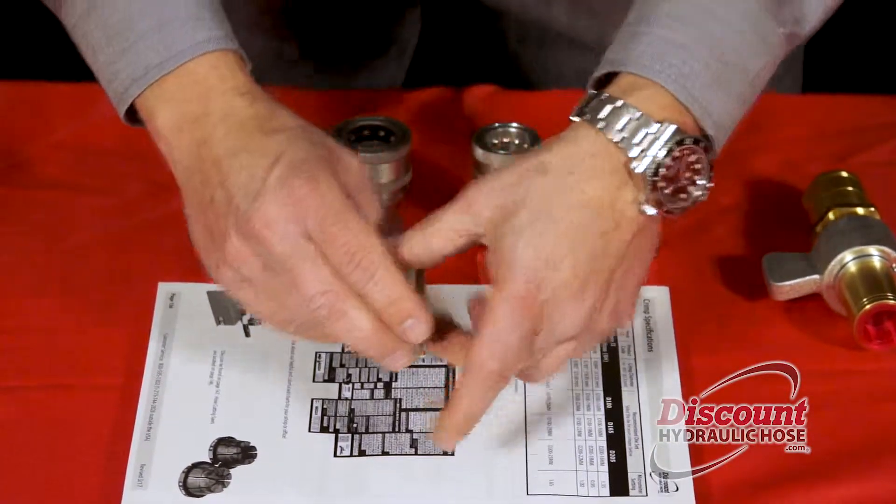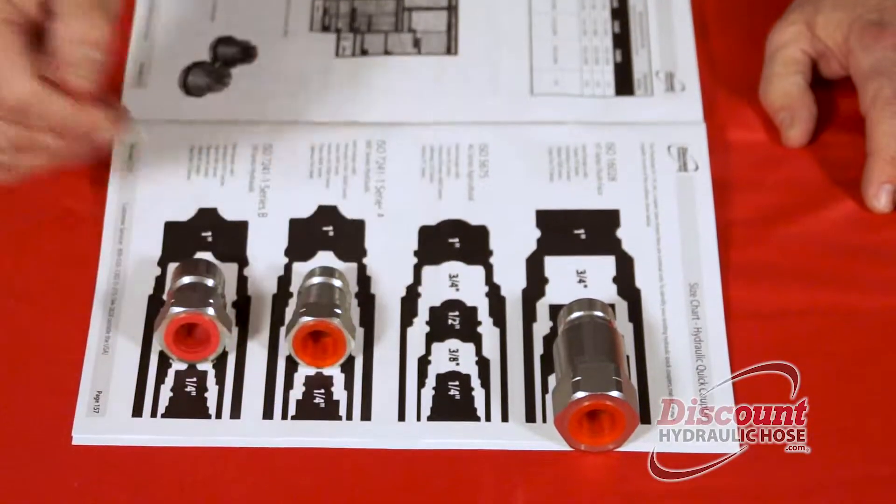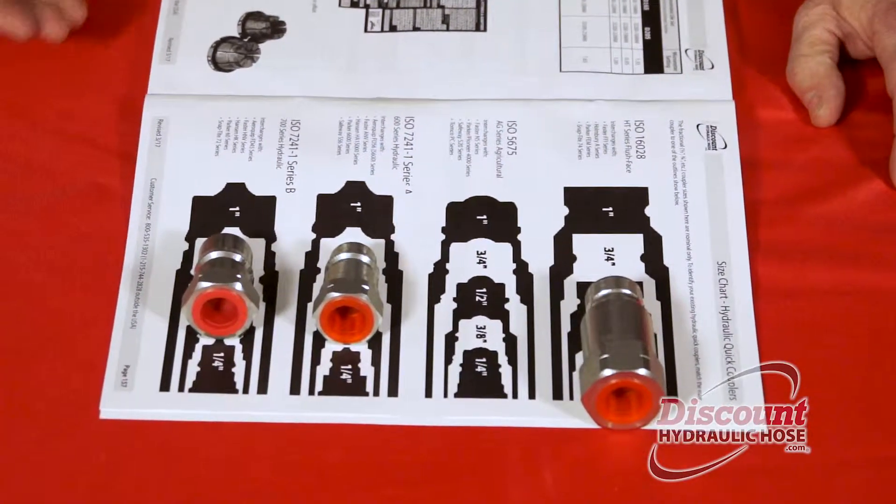The next one in line, the same thing — you're going to match that up perfectly with the half-inch ISO 7241 series A, which is our 600 series.